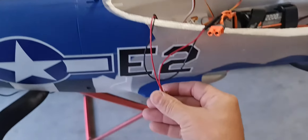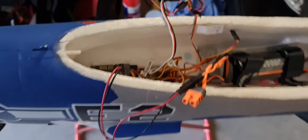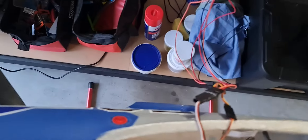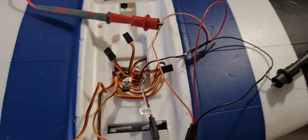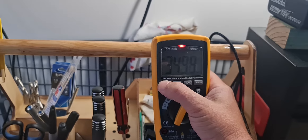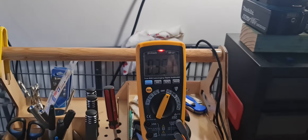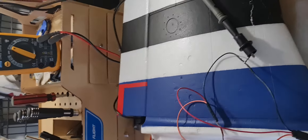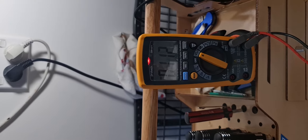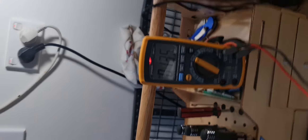Let's crank it on, turn this on. We'll switch it over to volts and give it a good range — something like that. Sweet, so we've got signal. Now we flip the switch — and that's both of them working fine.